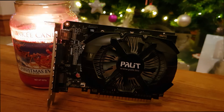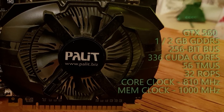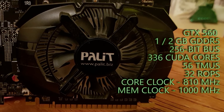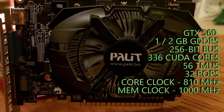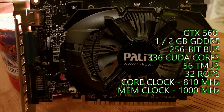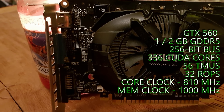Back in the summer of 2011, Nvidia released the GTX 560 based on the Fermi GF114 GPU, a refined version of the previous GF104 GPU seen in the GTX 460. At launch the card came in at just under $200, and today it can be had for around $20–$30 on the used market.